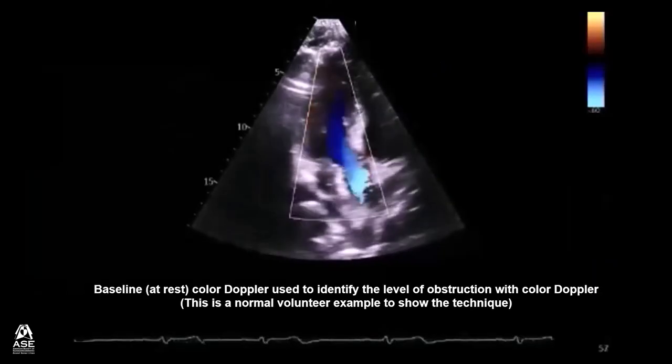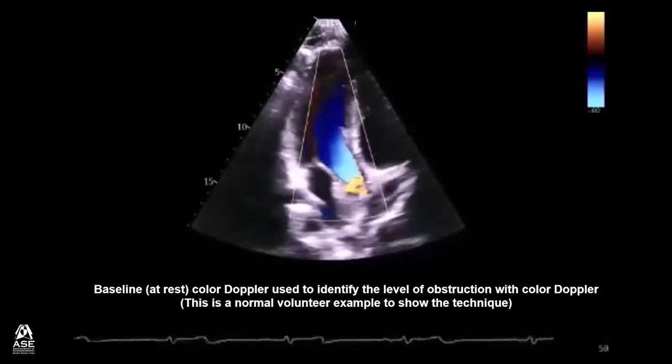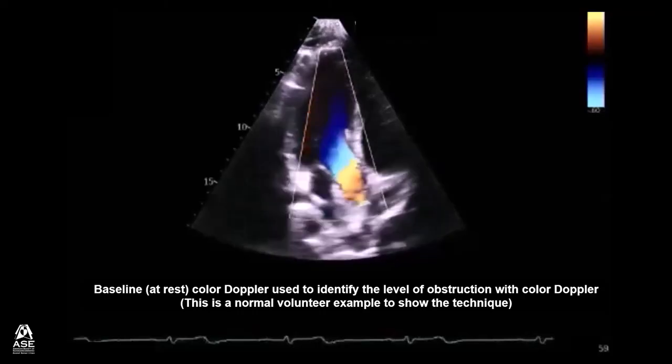This video demonstrates, at rest, the color Doppler used to identify the level of obstruction. This is a normal volunteer with an example just to show the technique.